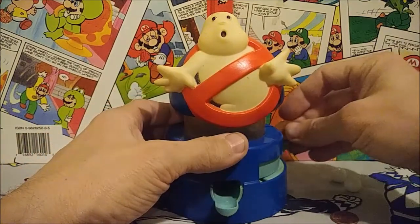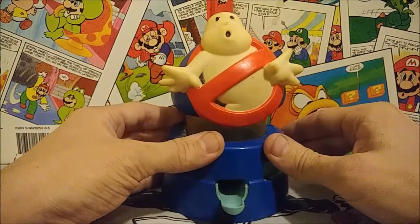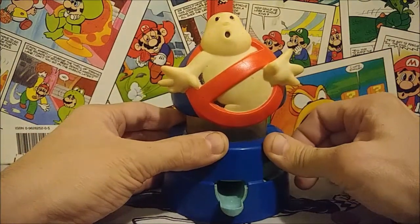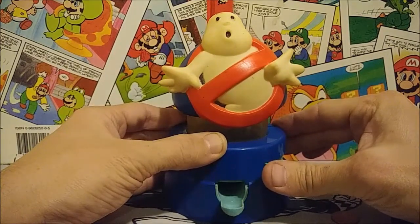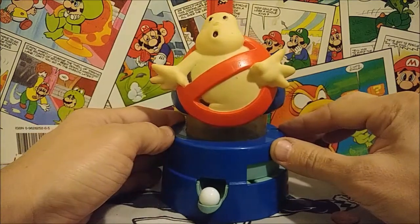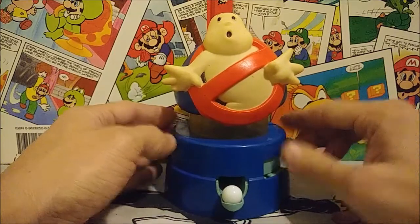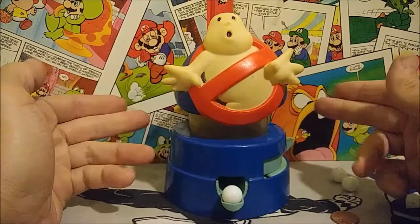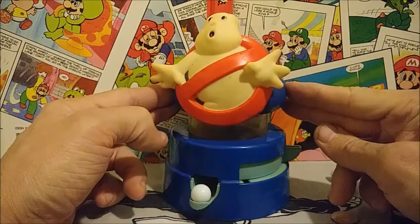We'll do it one more time — a little front view this time. Put it in, turn the lever, there we go — it sits into place, and there you go! Got some ghost-colored bubblegum. Alright guys, hope you enjoyed taking a look at this small review of the Ghostbusters bubblegum machine.